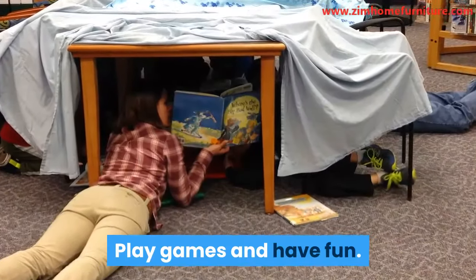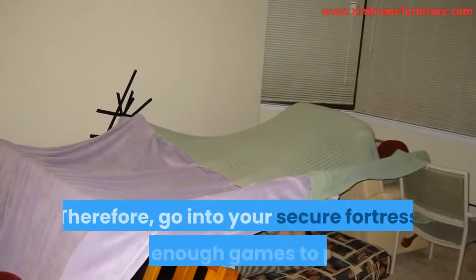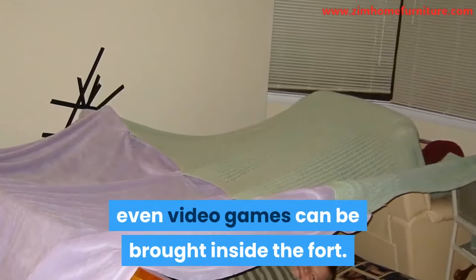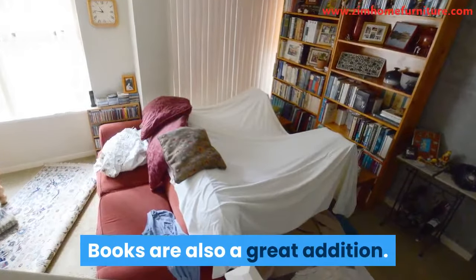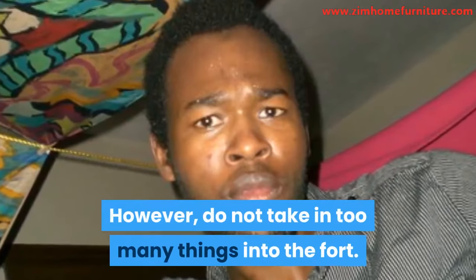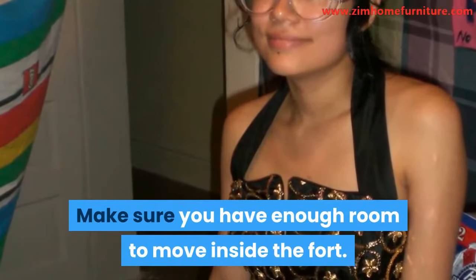Play games and have fun. A fort is made for fun. Therefore, go into your secure fortress with enough games to play — board games, card games, even video games can be brought inside the fort. Books are also a great addition. You can decide to even watch a movie in there on a laptop or a tablet. However, do not take in too many things into the fort. Make sure you have enough room to move inside.